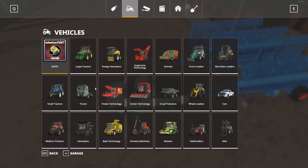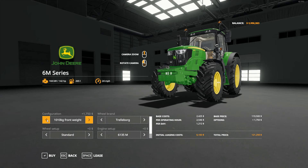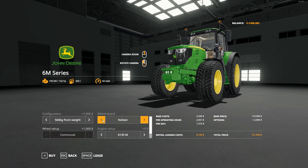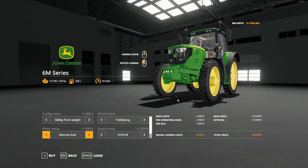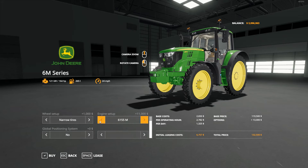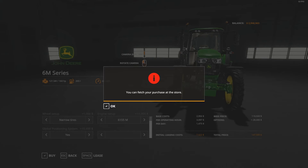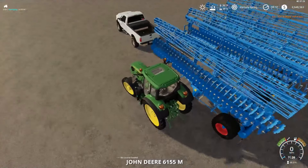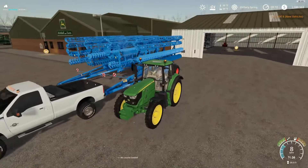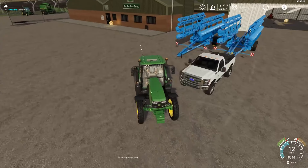We're going to use this new piece and while we're here let's go ahead and get a 6M tractor. We'll go with that so we can see it straight on. There we go — you guys know everything about that. This is going to be our spray tractor, that's why it's got the skinny tires.